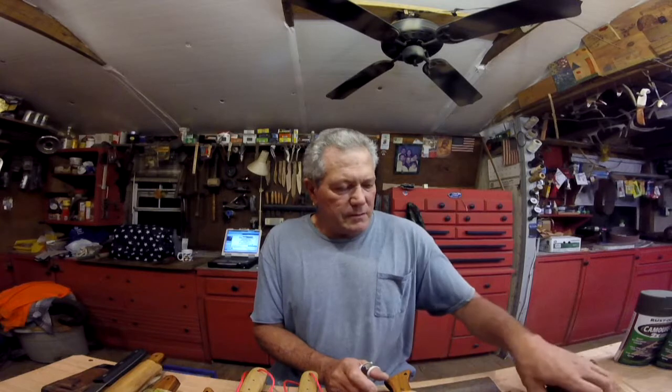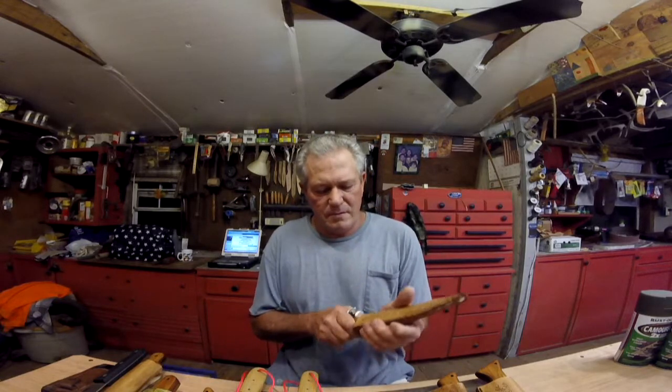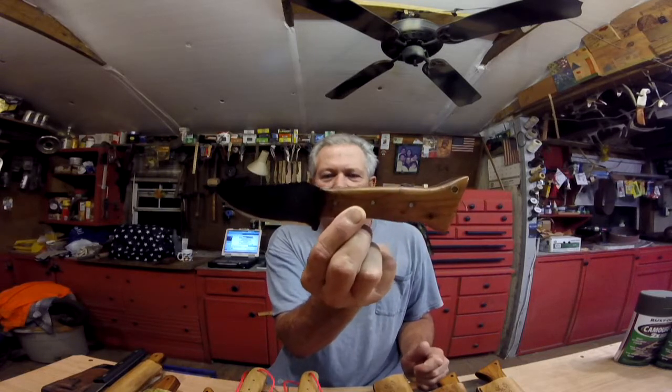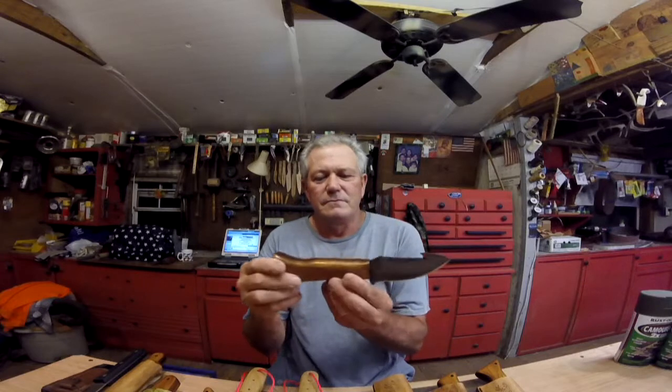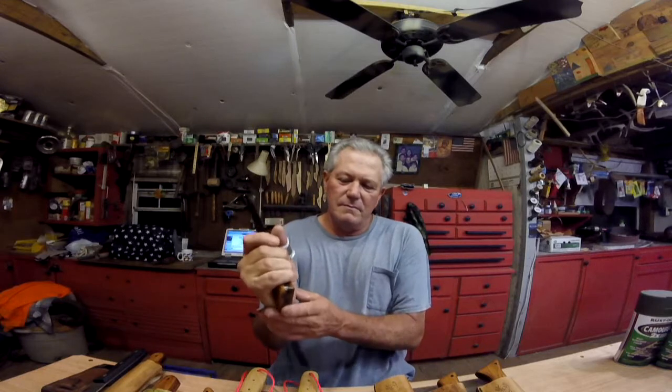Now these next three I'm gonna call the Sted Homer Collection. My buddy Sted Homer up in Ohio sent me some patterns and some cherry wood a long time ago — I'm way behind getting these to you. Here's one: I think that's pretty close to the pattern you sent me. Sted Homer designed these himself and they look almost like a fish, like a shark. Feels real good in the hand — you got a little bit of a gut hook, pull it down.